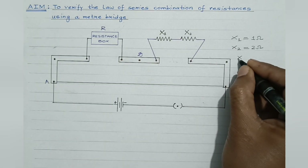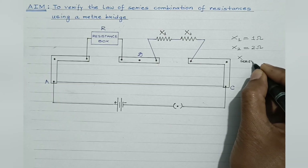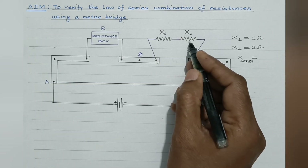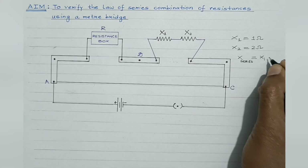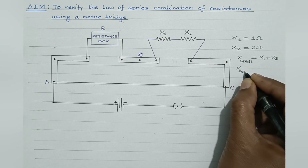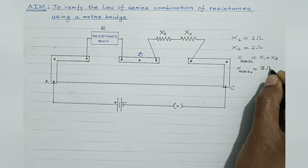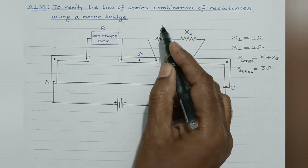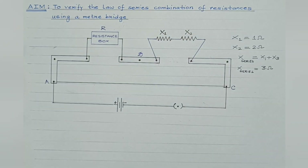Because in series, the law of series combination states that when two or more resistors are connected in series, the resultant resistance is given by the sum of the individual resistances. So in this case, the actual value would be 3 ohm — the resultant of the combination of these two resistors connected in series should be 3 ohm. This is what we need to verify experimentally.